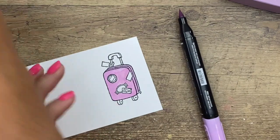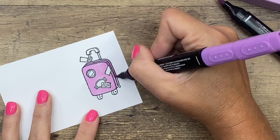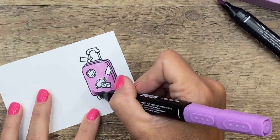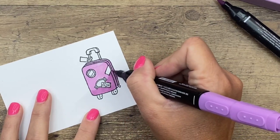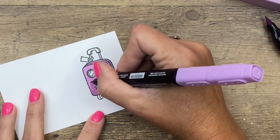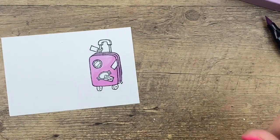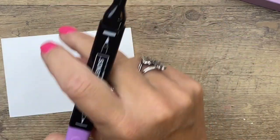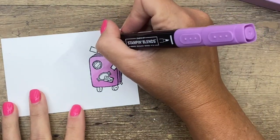Now I'm going to take my dark Fresh Freesia and add a shadow — kind of at an angle going up and over — and then I'm just going to feather that out and blend that color up like that. Now I'm going to keep my dark out and switch over to the bullet tip to color the handle.